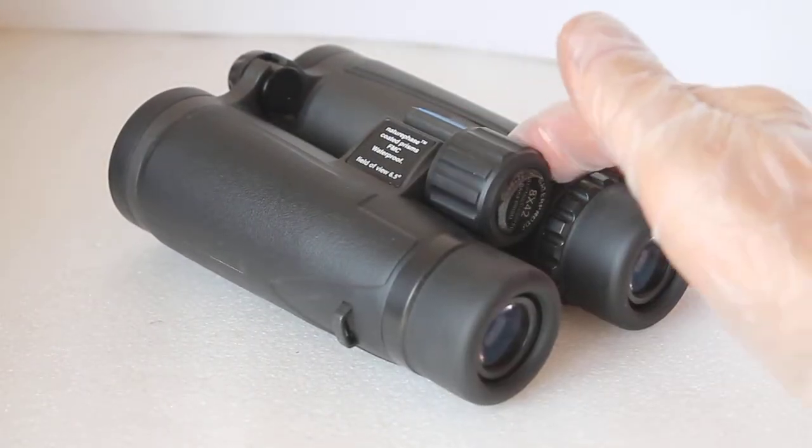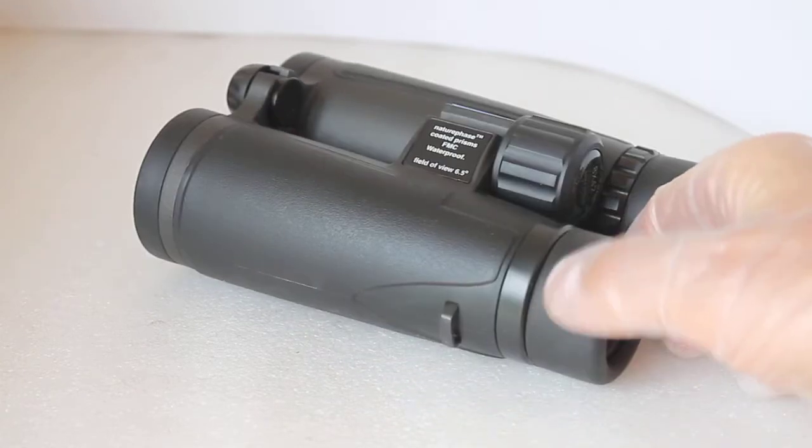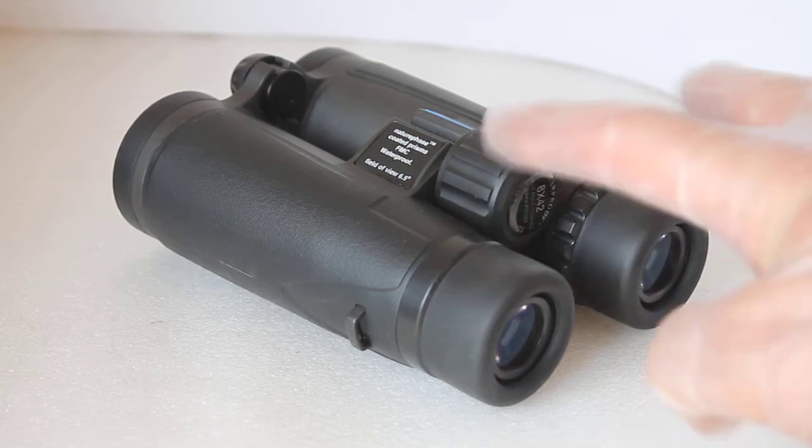Very smooth focus to use — I can use it very easily with one hand. The eye cups click out one or two clicks, and I estimate around about 16-17mm eye relief, so there's enough there to use with spectacles on with the eye cups twisted down.